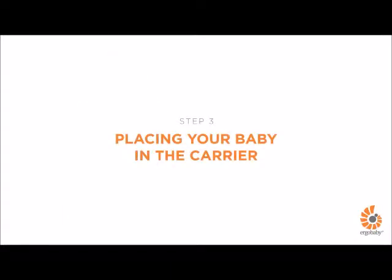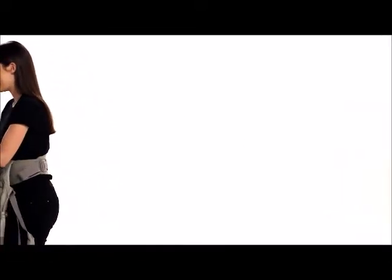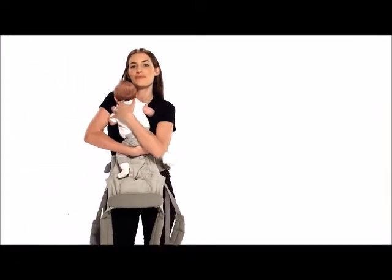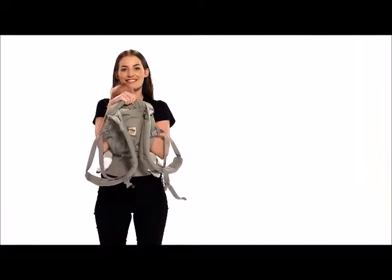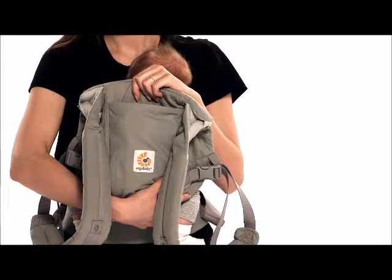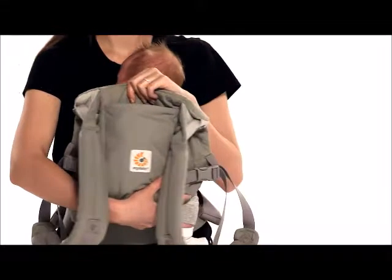You are ready to place your baby inside the bucket seat of the carrier. Pick up your baby and hold her tummy to tummy in an ergonomic M-shaped position. Center her deep in the bucket seat below the waist belt level. Now holding firmly the back panel from the center, pull it around your baby's back. For a small baby who doesn't yet have strong head and neck control, align the top of the carrier at the mid-ear level for proper support. Insert your arms one at a time through the shoulder straps while holding baby with your other hand.